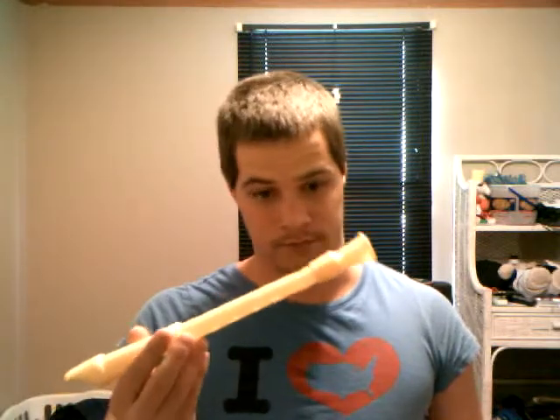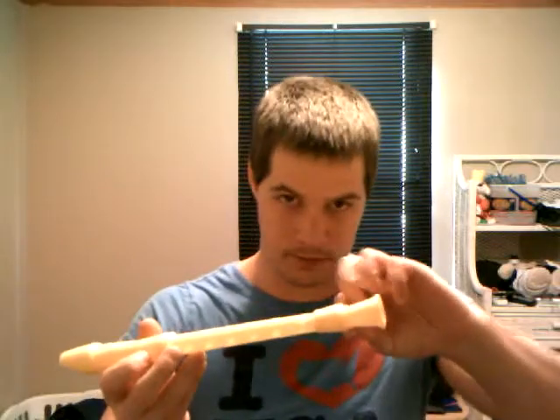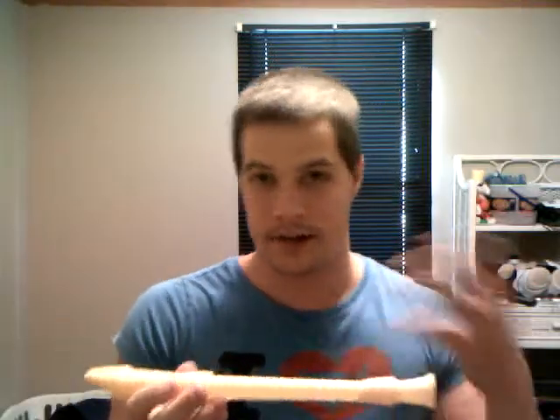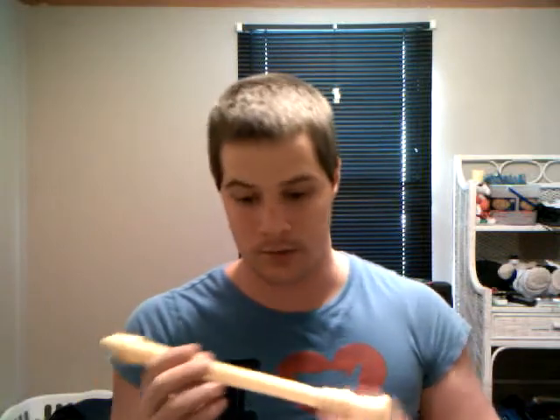A couple days ago I accidentally broke it — broke off at the tip there — and I repaired it using some Gorilla Glue. You can't see it there, but in case it sounds differently, which I really can't tell if it does, but if you think it sounds different, that's why.